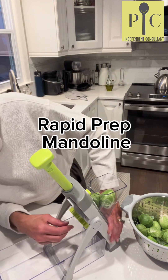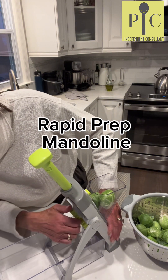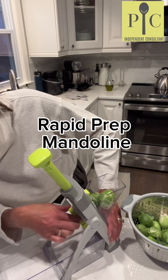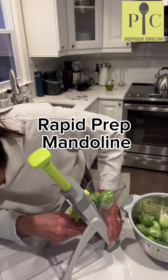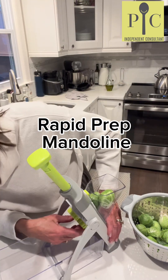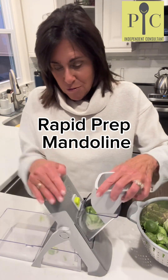I'm going to turn our mandolin to just the slicing function, spin this all the way around, and I'm going to do them pretty thin — on two, that is two millimeters. Let's get rolling.